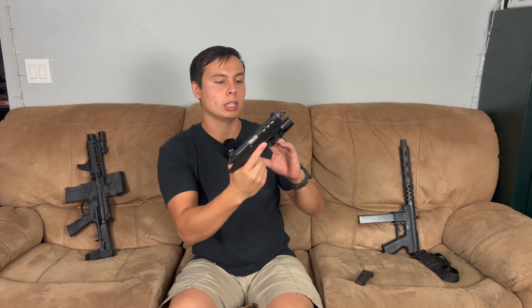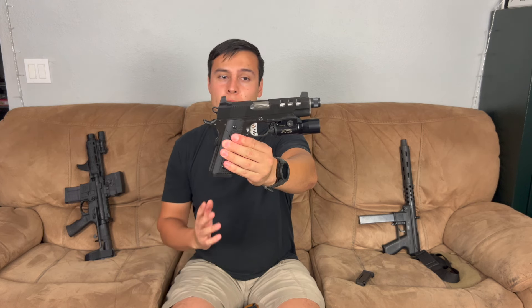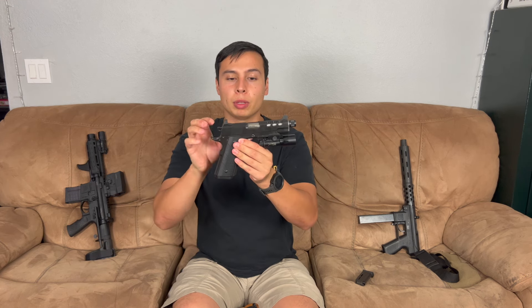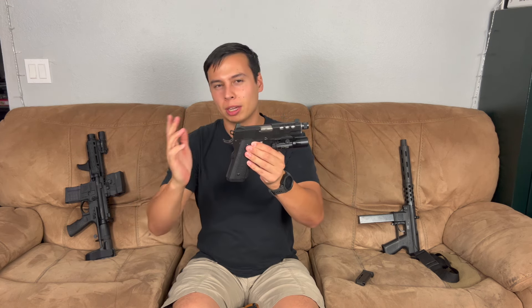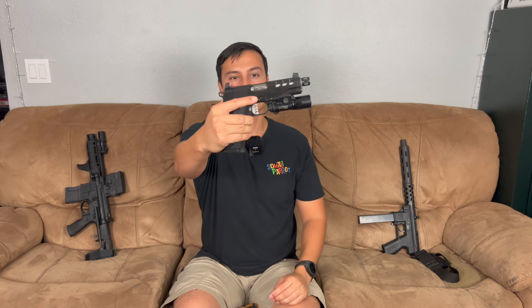I'm running a Surefire X300 on the Dan Wesson as well. I really like X300s for pistol lights, and I also run a lot of Streamlight TLR1s. Dan Wesson does really good 1911s — this is the only one I currently have from them, but I've shot others and their action is just buttery smooth, the trigger is nice. This one has suppressor sights. It would be cool if it had an RMR cut but I'm not going to go get it milled. The sights are kind of a snowman setup — a dot and a dot on top — I'd rather have two dots on the rear. It's a 10-round 9mm 1911.